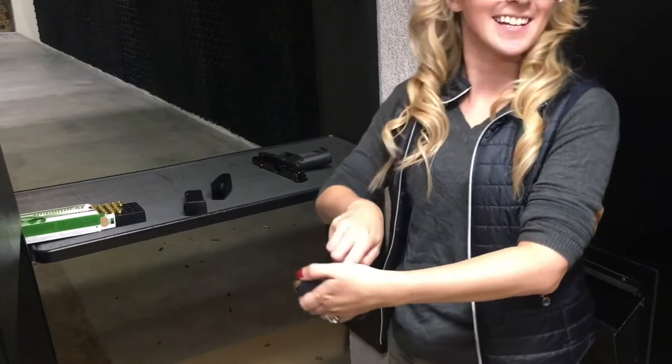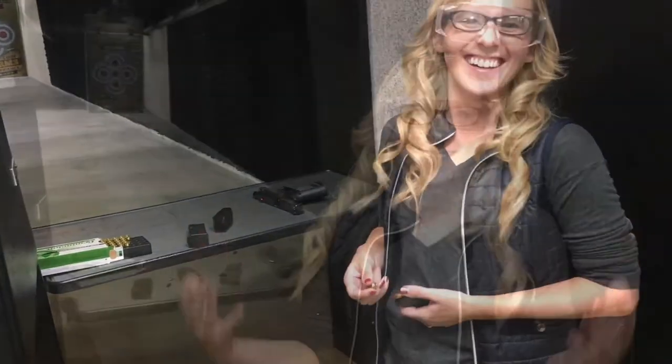That is actually really nice. We're here at the range and this is going to be my first time firing the G19 Gen 5. Just watch me embarrass myself — let's go.